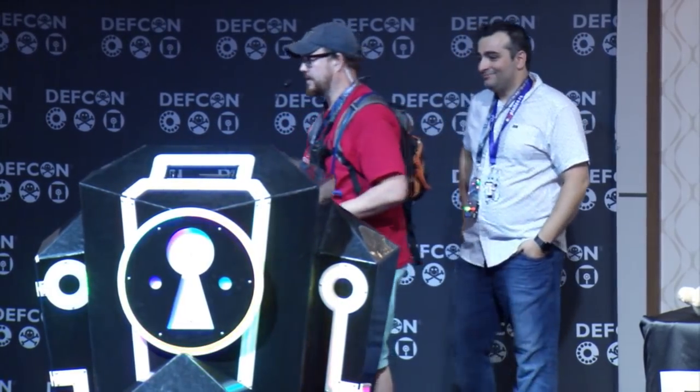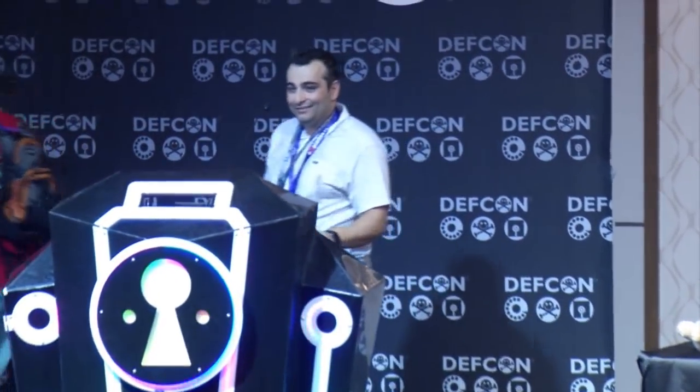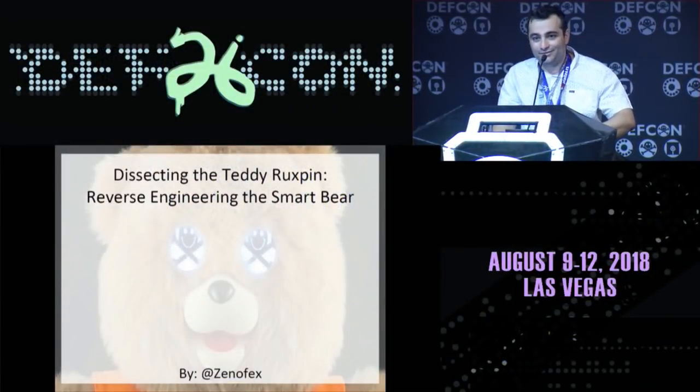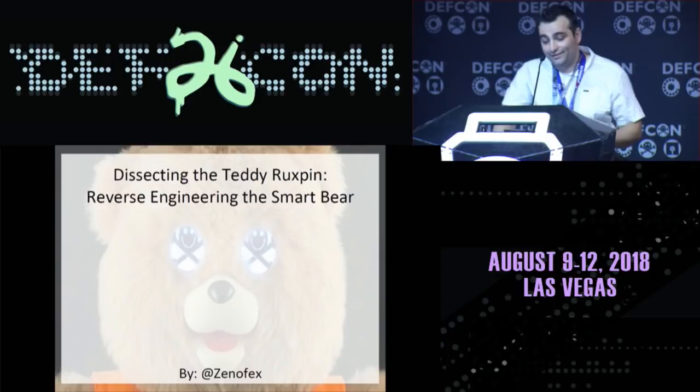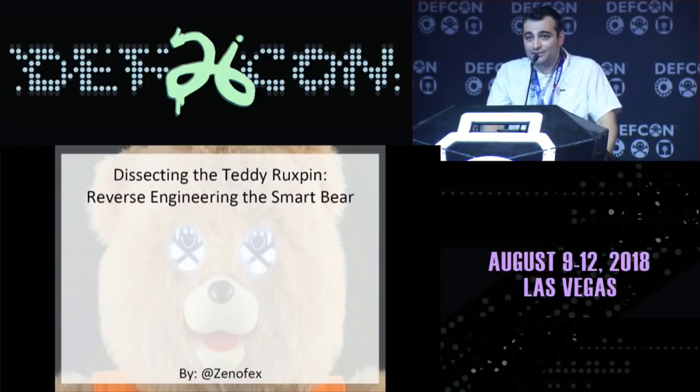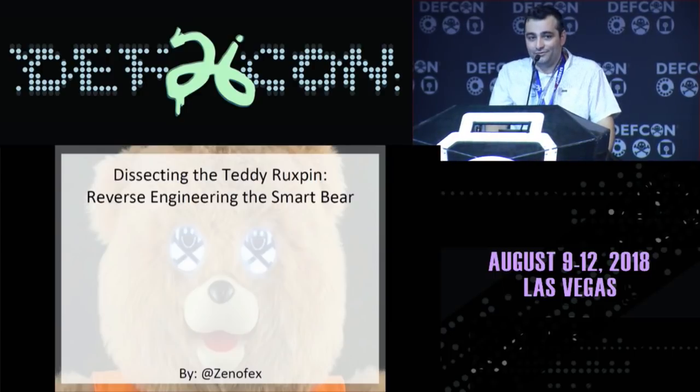Let's give XenFX a big round of applause. Hi everyone. I guess we're going to get started two minutes early, which is great because I packed in a lot of content into this period. My talk is 'Dissecting the Teddy Ruxpin: Reverse Engineering the Smart Bear.' It's essentially my experience taking my child's toy and trying to see if it was going to cause any security nightmares for me.